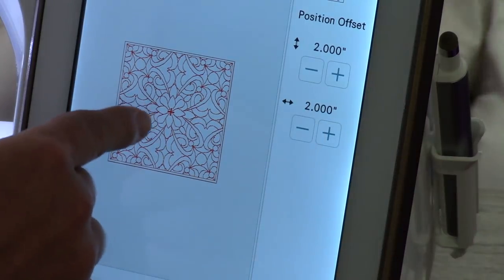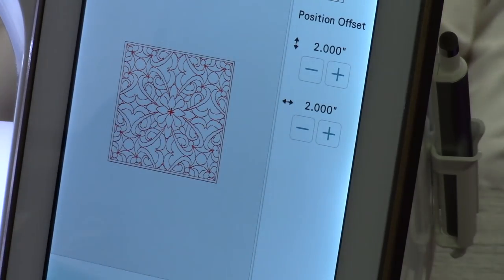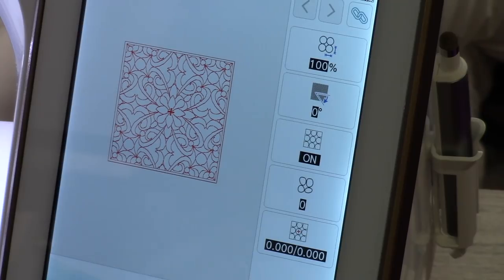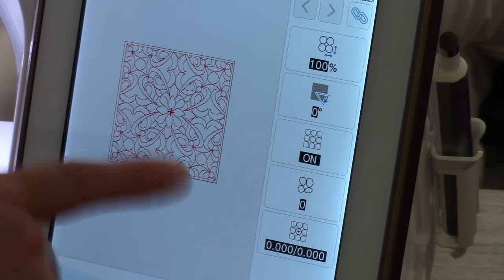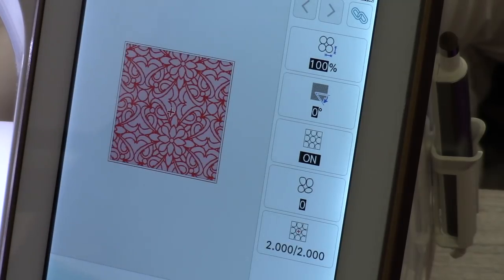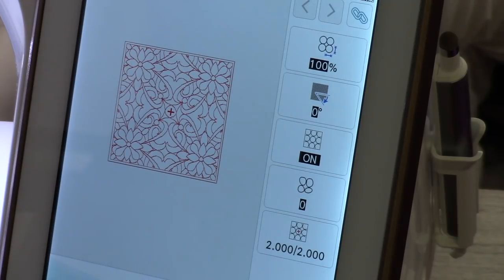If you change the position by two inches on both options, it moves where the center of the design is focused. Watch — I hit okay and it's a totally different pattern. We now have undo and redo buttons in all screens — in embroidery mode and in IQ Designer. That's something I hadn't figured out when I made the original video; it looks like a completely different pattern just by moving the position.